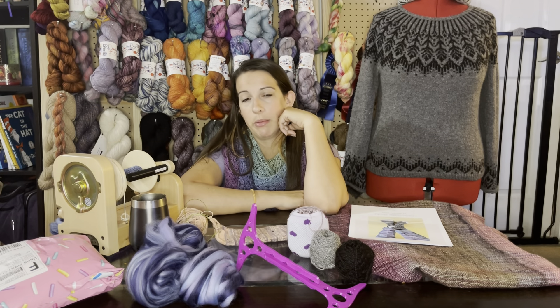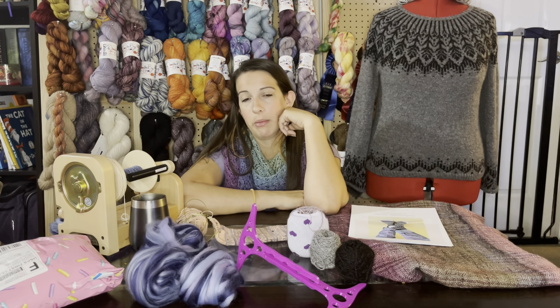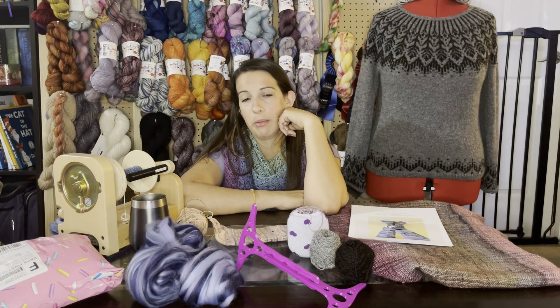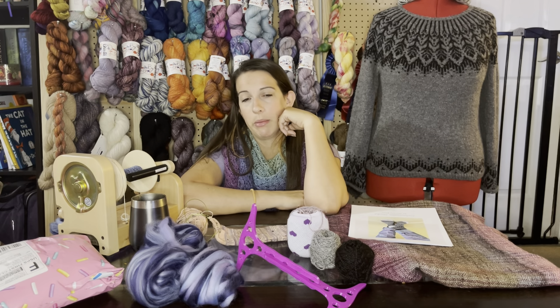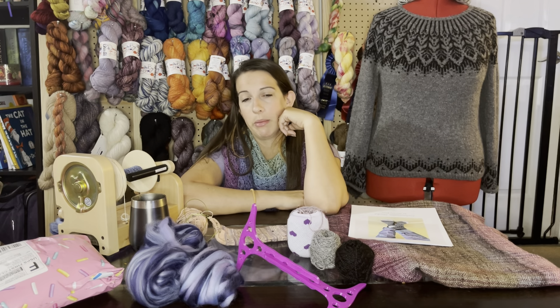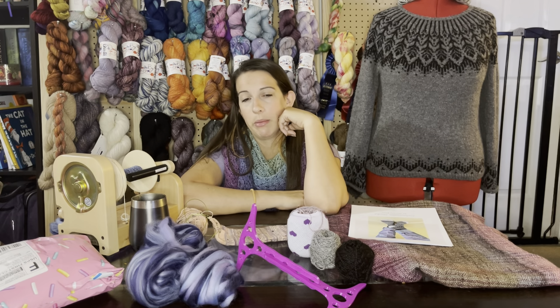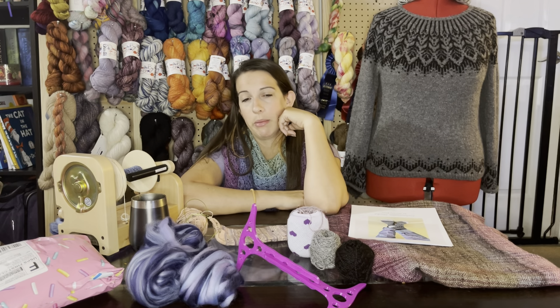My printer really sucks so that's why the pattern printout looks all funky. But it's an amazing sock pattern — like I said, I blew through the first one in a few hours. I love it. I hope to see you guys next week. I will hopefully have some more spinning content, maybe some tutorial-ish things coming up. Otherwise I will see you guys next week — bye!